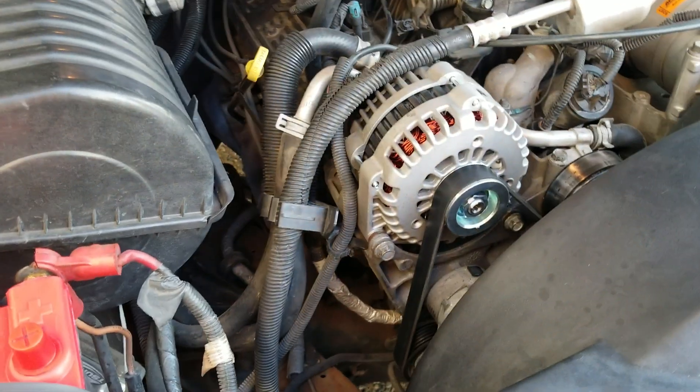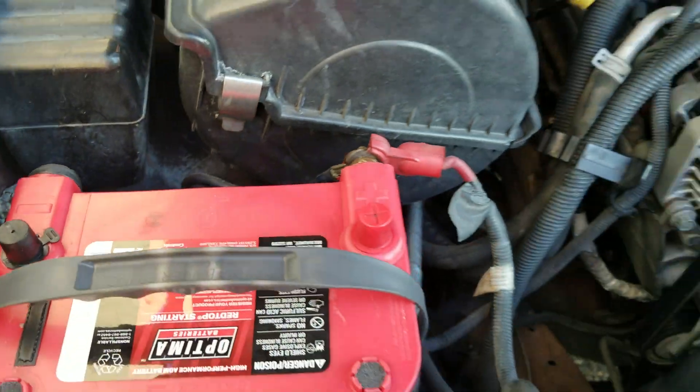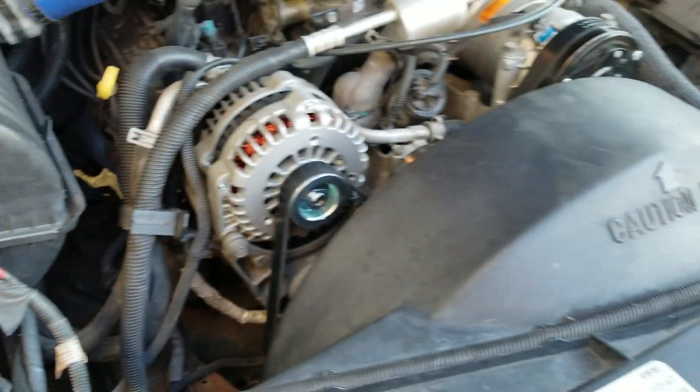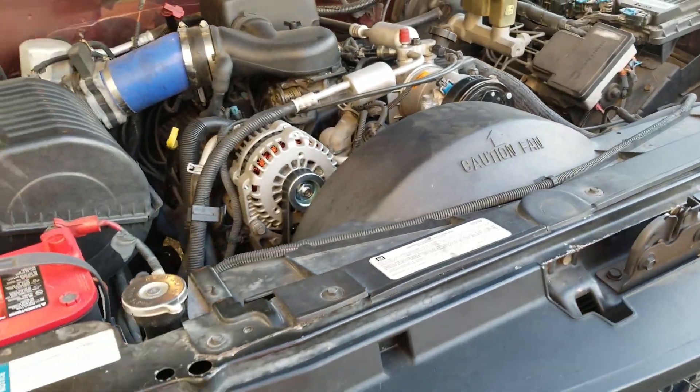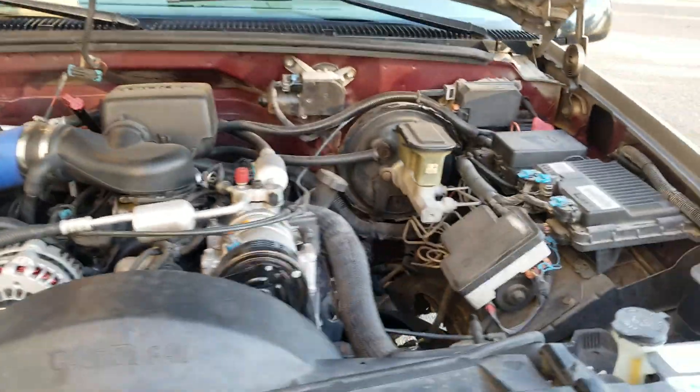I'm going to run dual batteries in this truck — probably get another ultimate gel battery and stick it over here, bridge them together. I'm also going to make new grounds and all the wiring for it.